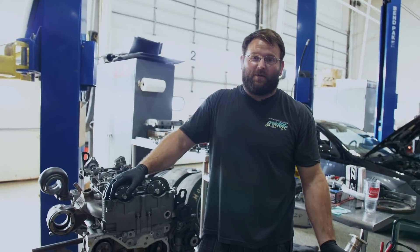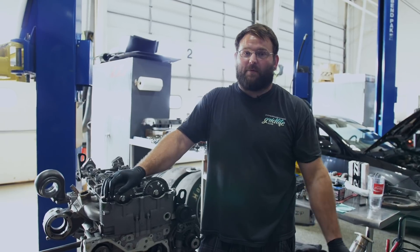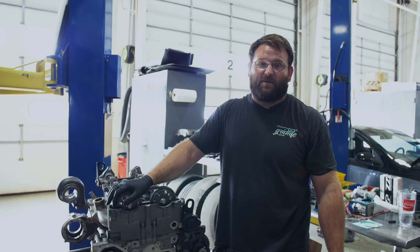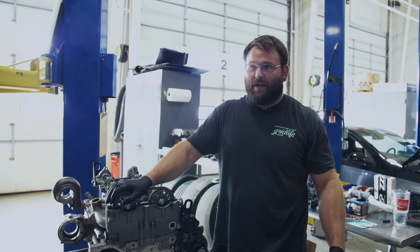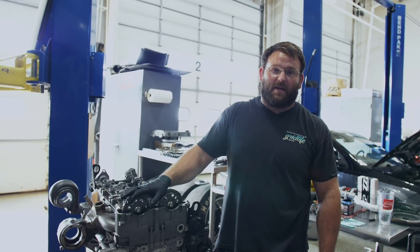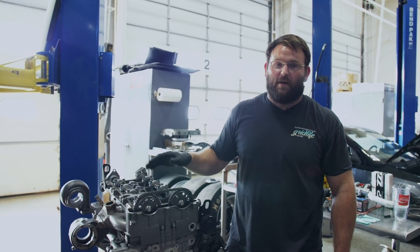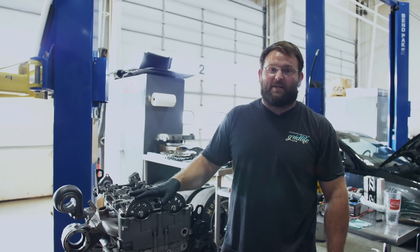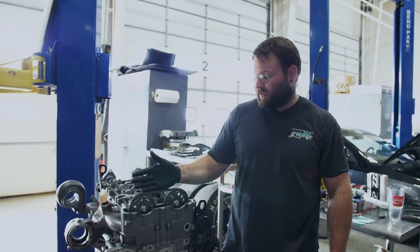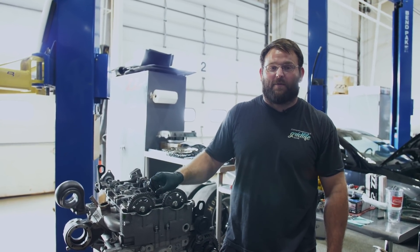If you have any other questions while you're doing this, it's better safe than sorry. There's a lot of people in the Ecotech community that can help. If you want to shoot me an email, it's alan.m@zzperformance.com. Even when I'm off the clock, I check my email pretty often — I'll help you out the best I can. I can go over the video with you, give you some little tips and tricks. I just really wanted to show you guys that this is not as intimidating as it seems. It is something that can be screwed up easily, but that usually only happens when you're rushing yourself and not paying attention to what's going on.